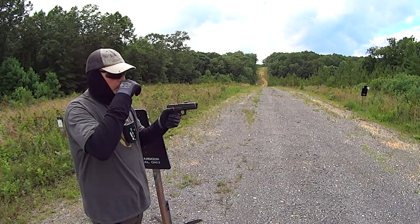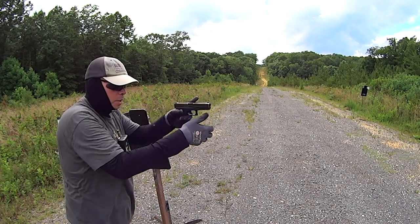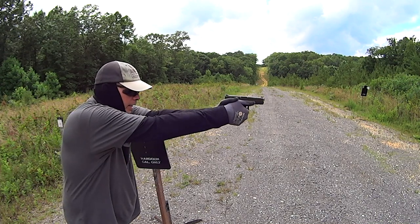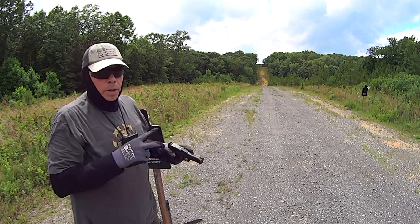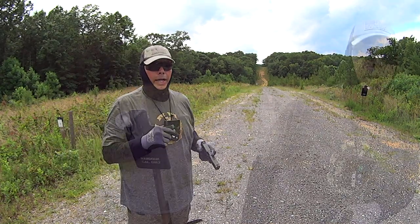The other thing is leaning into the gun. You wouldn't think that leaning into a handgun matters as much as it does with a rifle, but it really does matter with a handgun. Getting into that gun, not allowing the gun to push you around, really does matter in your recoil. Those two things alone make a huge difference in how you control your handgun.